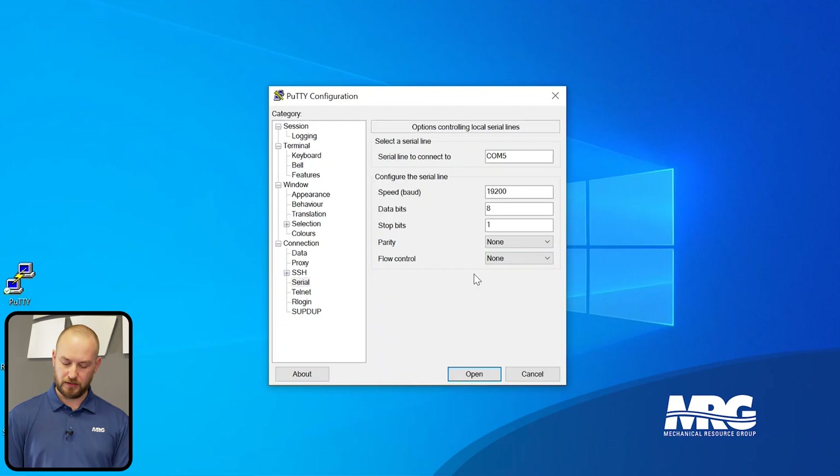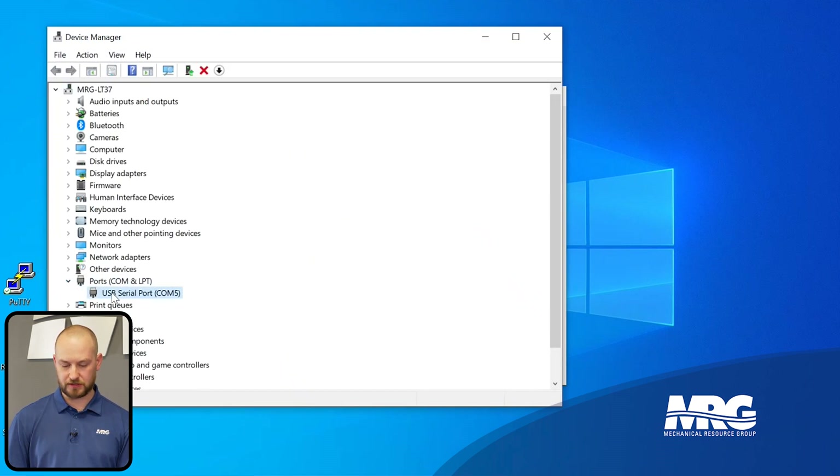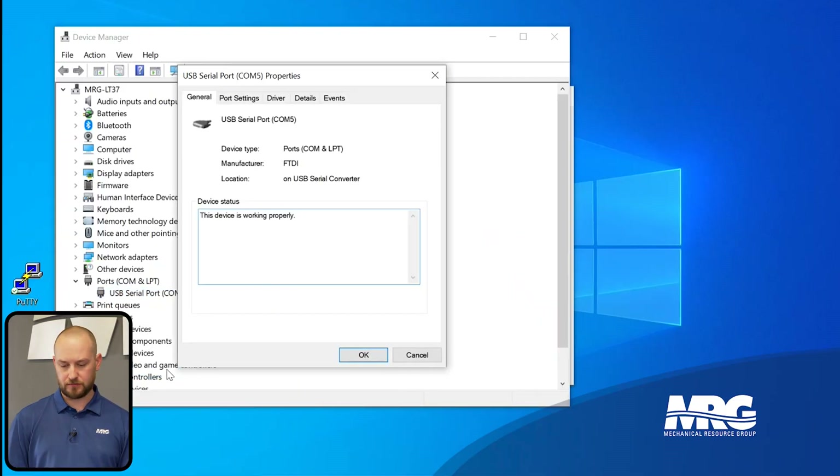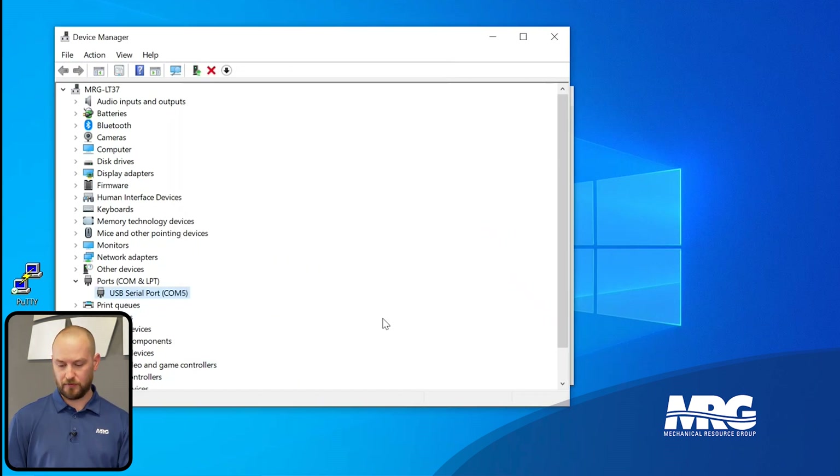There's one more thing to check: go back to Device Manager and verify that the COM port is configured with the same settings. Right-click the port, go to Properties, then Port Settings. Confirm the values match what was set in PuTTY — 19200 baud, 8 data bits, none parity, 1 stop bit, none flow control. This ensures the serial adapter and PuTTY are both talking the same speed and language.